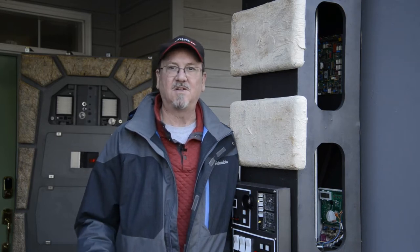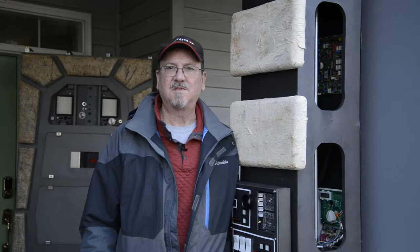Hey everyone, it's Jamie with the Outer Rim. Thanks for stopping by. As many of you know, I've got a very large Star Wars themed Halloween display that I put in my yard. And in that display, I have a couple of talking Jawas. And in today's episode, I want to show you how I made mine. So stick around.